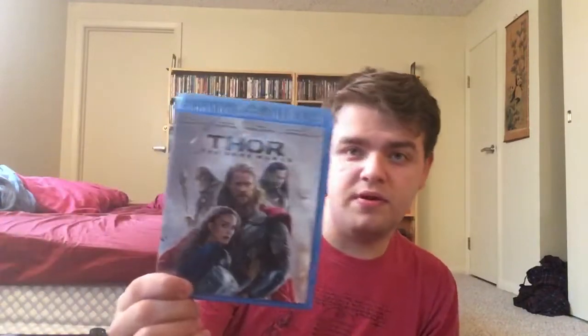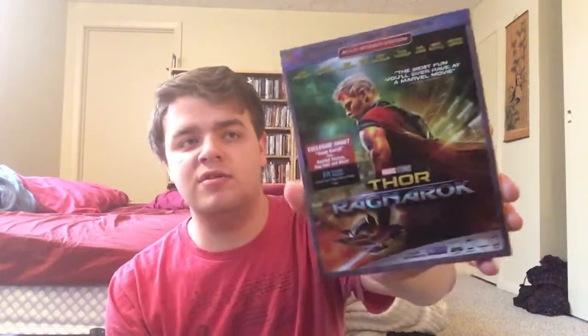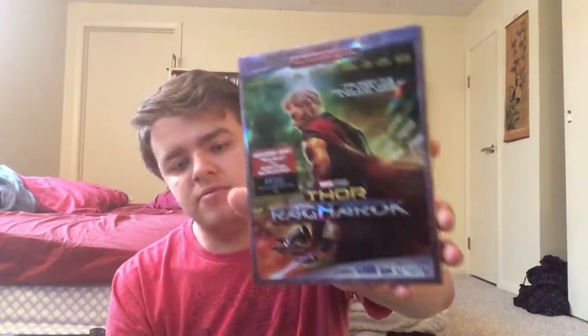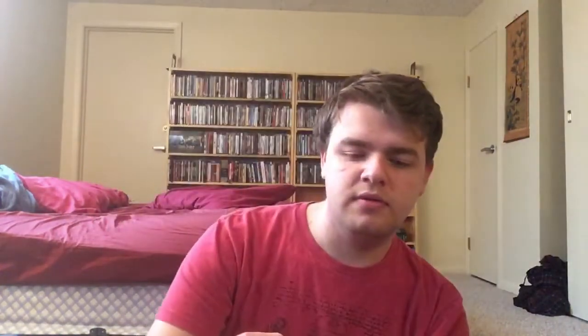We got Thor: Tales of Asgard — another animated movie I haven't watched yet. We got the Thor movie on Blu-ray — I've seen the movie but not on Blu-ray. We got Thor: The Dark World, which I got from my Uncle Ken — it's a rough movie but it's alright. And then maybe one of my favorite entries into the cinematic universe: Thor: Ragnarok. My uncle doesn't care for it because of what they did to the story from the comic, but I enjoyed it because I was entertained. I was in a rough patch a year ago and this brought a lot of enjoyment and entertainment to my life — I find it funny every time it's on. We got Thor and Loki: Blood Brothers — another motion comic I haven't gotten to.